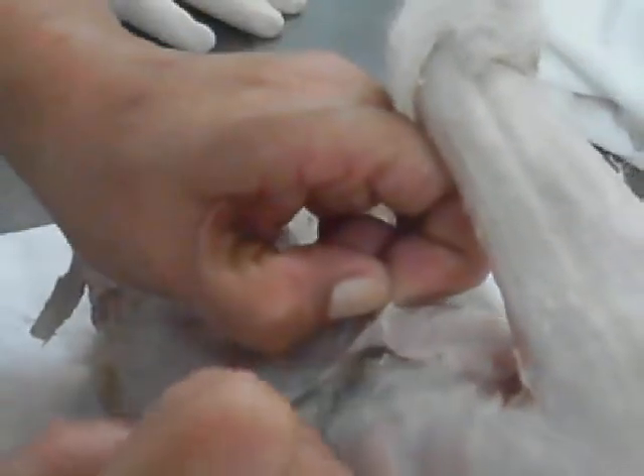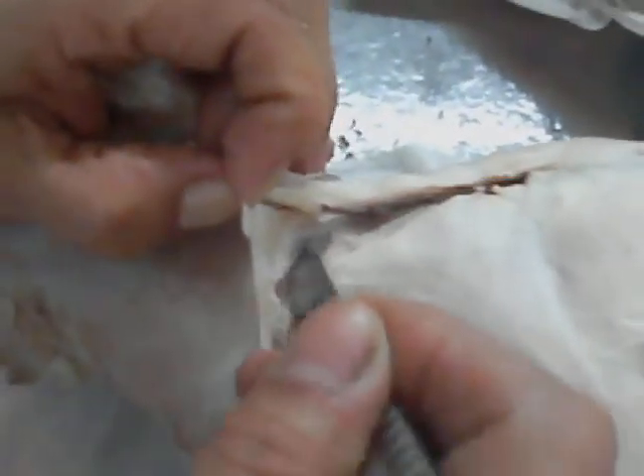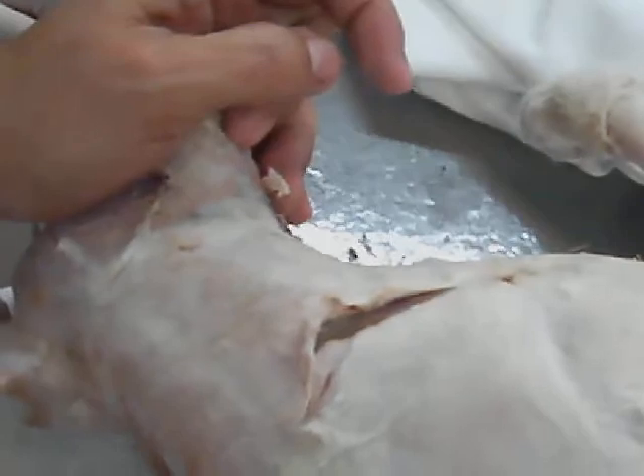On its side view, lift the clavobrachial. You will know if what you have done is correct if you insert the forceps. Once it comes out when you cut it, then it's correct. So this is now the clavobrachial — from the shoulder down. And from the clavotrapecius down there, we call the whole muscle as clavobrachial.